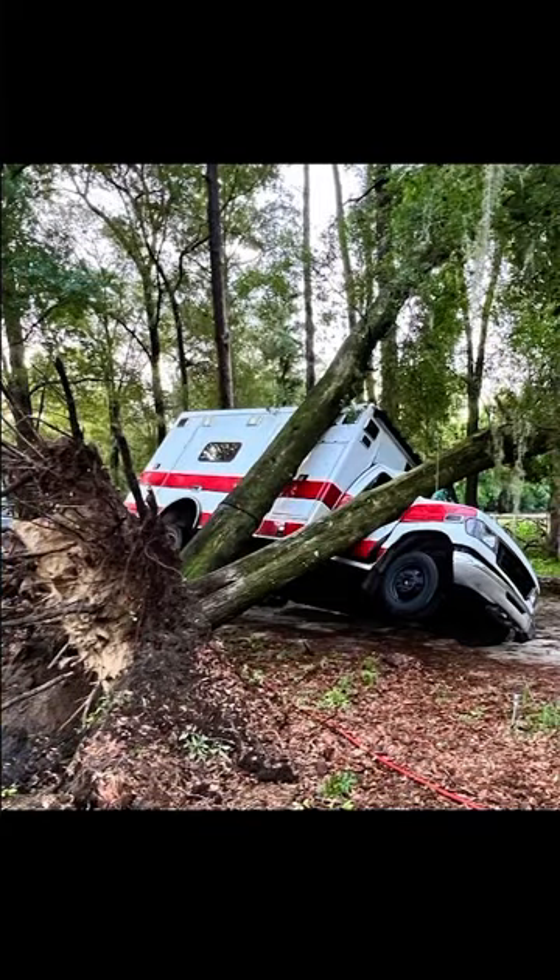Believe it or not, this is the second one we've owned. The first one we only had for a short time before it was completely totaled by a falling tree here on our property — cut to a sad picture of an ambulance crushed by a tree. So I'm looking forward to getting started, digging in, taking out everything I want to save first, and then just getting medieval with the rest.